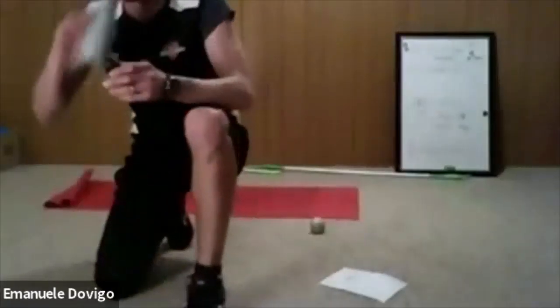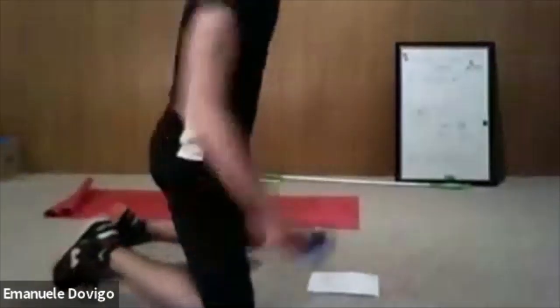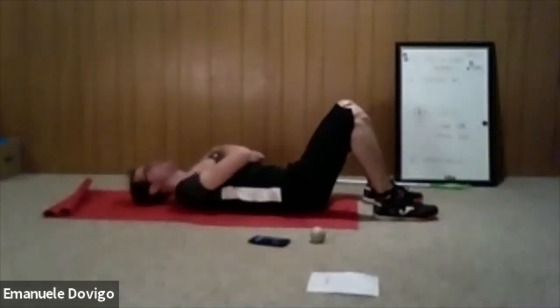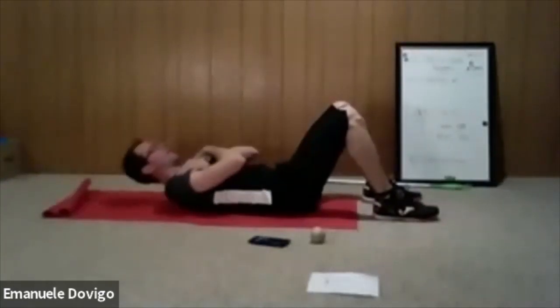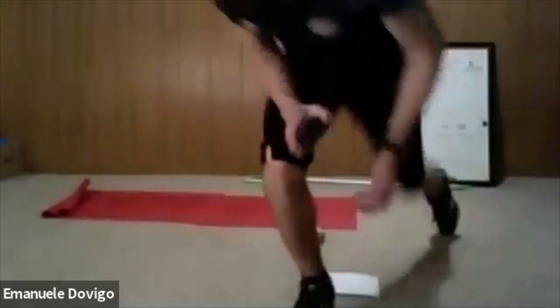Good work guys — 30 to 40 seconds, grab a quick sip of water and we're going to repeat. We have 88 people on Facebook. We're going to start really soon — 20 seconds. We're going to do the ab circle again. We finish around 7:55 to 8, I'll try my best. Get ready guys.